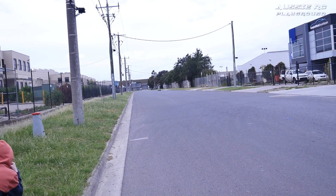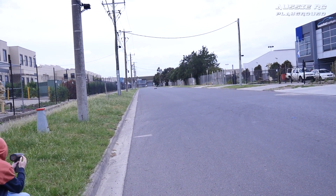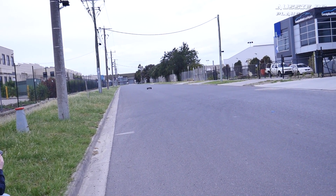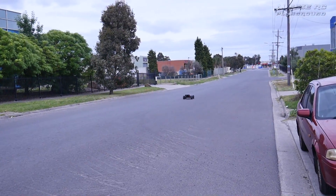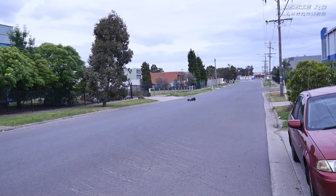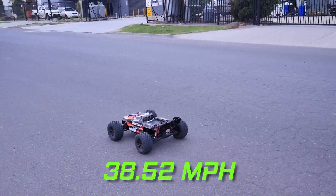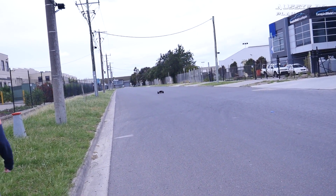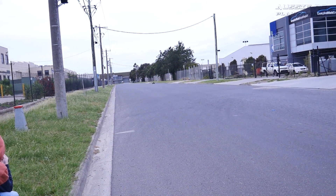All right, clear behind, here we go. All right, that's full speed. How much? 62. So fairly conservatively geared out of the box — could only be doing 62 km/h. Yeah, definitely needs a bit more legs.